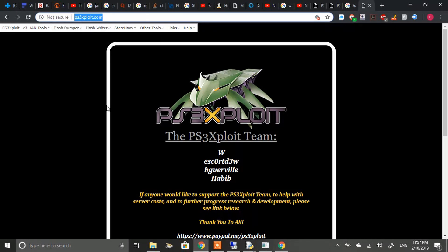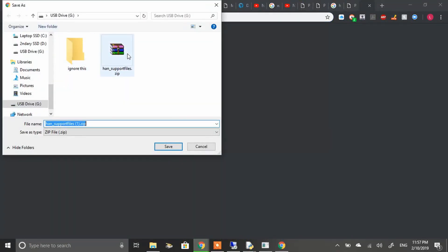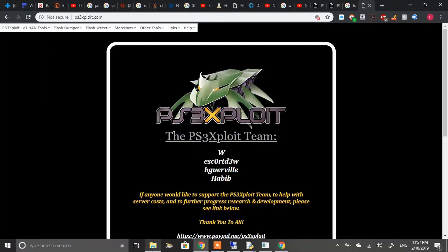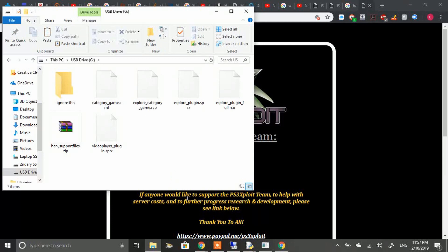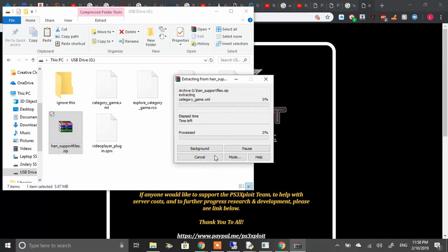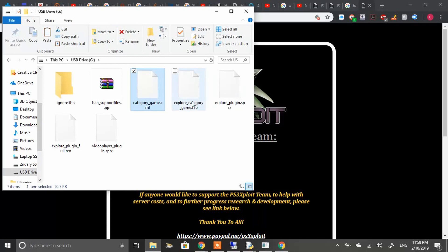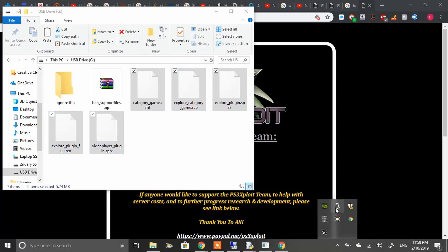On the website, go to the top-left corner, click V3 HAN Tools, and download the support files. I already have them on my USB so I won't redownload them. Open the USB flash drive and extract the downloaded files to it. These are the files you're supposed to have on the root of the USB — that's all you need at this point. Once done, safely eject your USB.